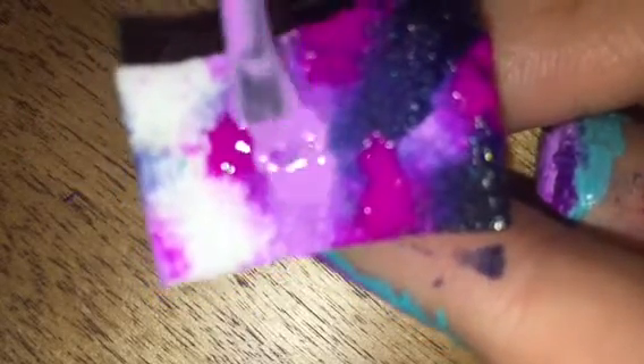Next, I got a makeup sponge and painted on in little dots all the colors I wanted to use for my galaxy. I used a dark blue, a purplish pink, and a light purple.